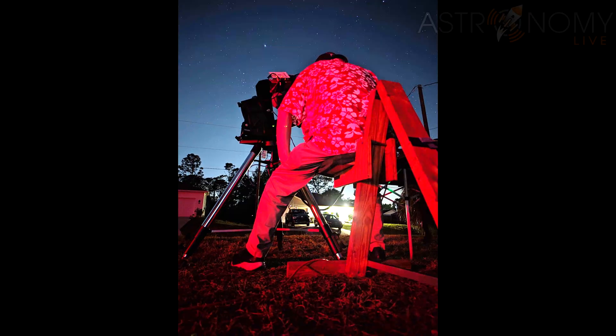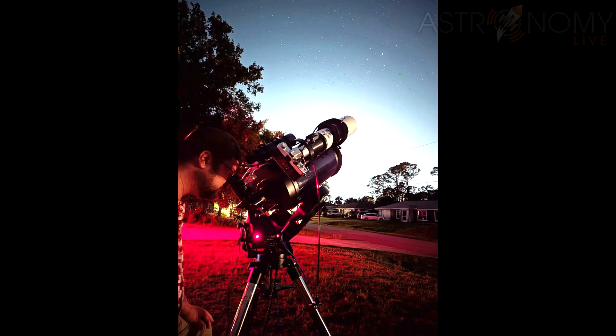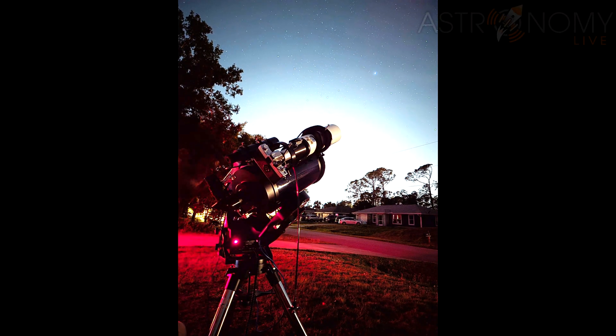And if I were under darker skies, I could go even longer still. A film SLR's viewfinder is not designed to be used with a telescope — it has a matte finish that darkens the target and makes it much harder to see.